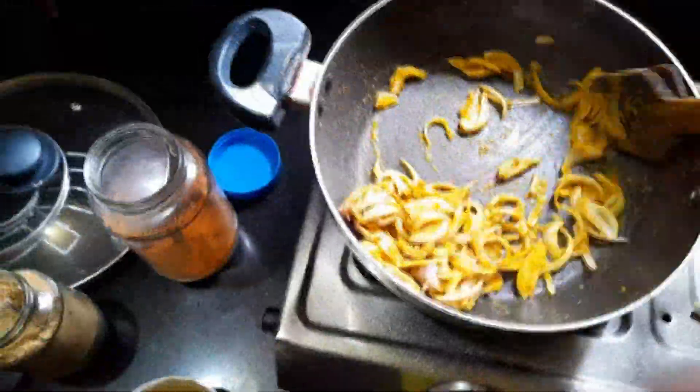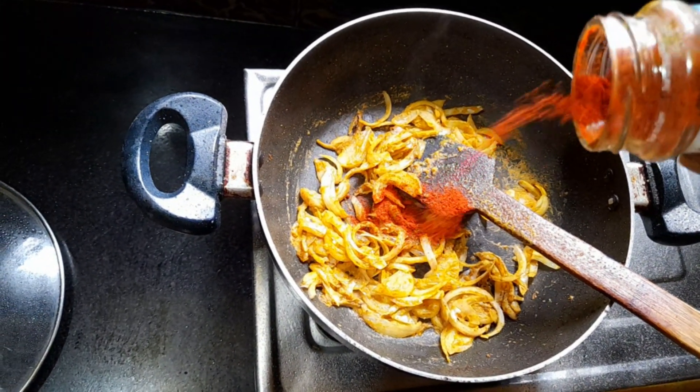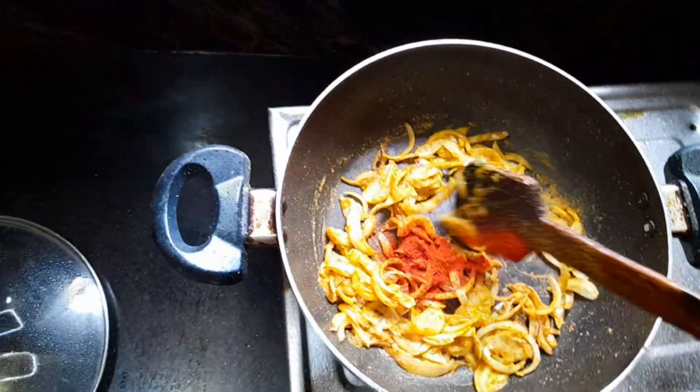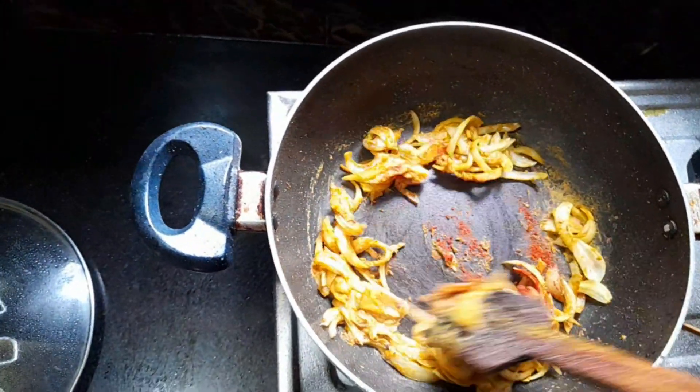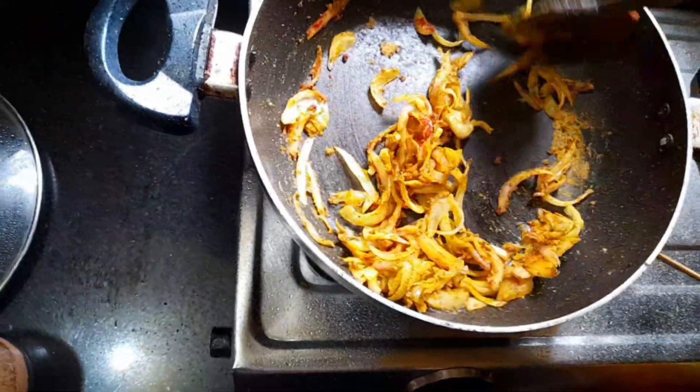I will fry it in the oil so that it will have a real salt flavor. I added Kashmiri chili for the color. This is for the color. You can skip this step, but I feel it gives good results.